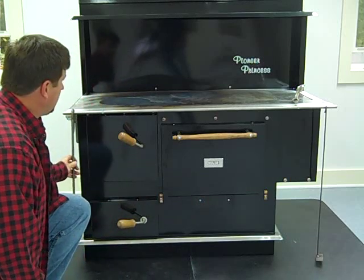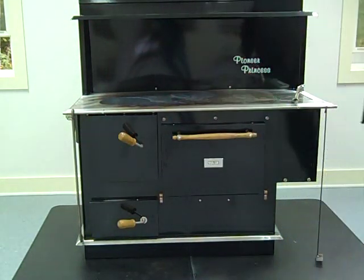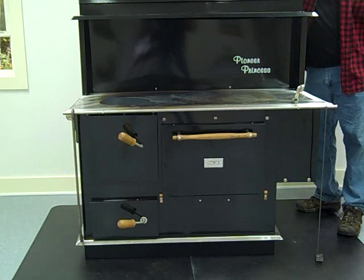Just wanted to fire the stove up and show the chimney setup. We've got the double wall insulated pipe on this one.